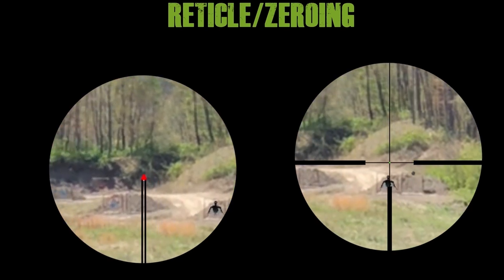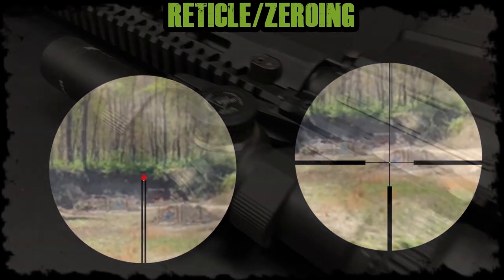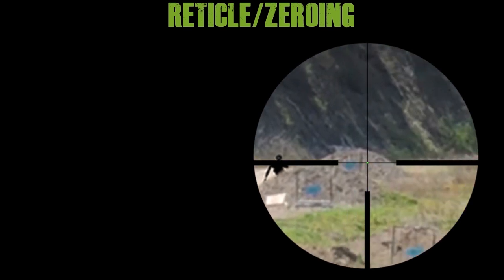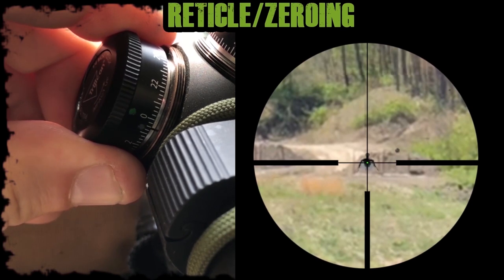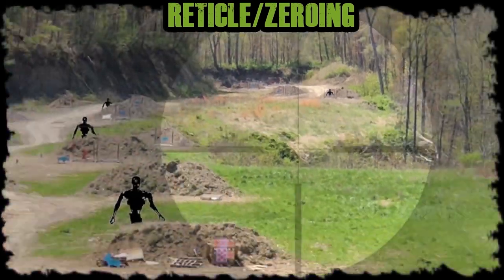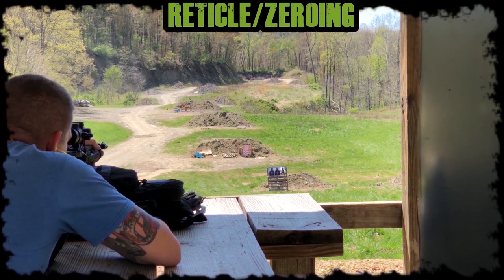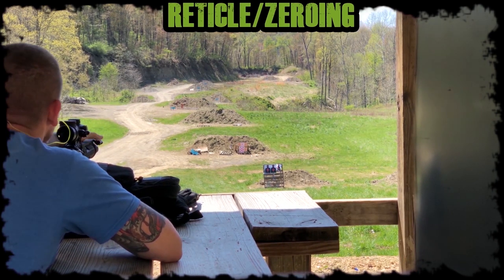Once you start getting out to 500 and beyond, the triangle post completely covers your target and holdovers become less and less precise, especially if targets are only partially exposed. The only way to avoid this is by using your dials. With a 36/300 yard zero you can basically shoot point-of-aim center mass and hit within a 6-inch group out to 300 regardless of magnification. To solve for longer distances, I shoot at a 400-yard target center mass while adjusting my turrets, shoot until I'm going over the top of the target, count my clicks, determine the center impact at 400, and mark a small dot on my dial. I do the same for 500 yards and mark another dot. This method is very effective for reticles that don't have a bullet drop design, giving you point-of-aim/point-of-impact out to 300 and a quick dial system for 400 and beyond.